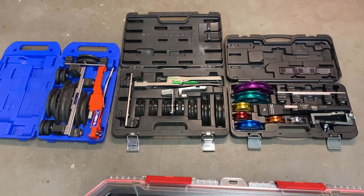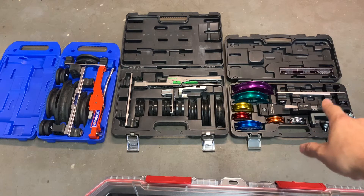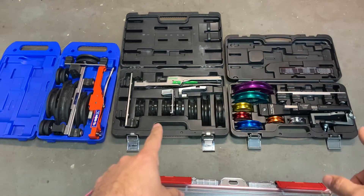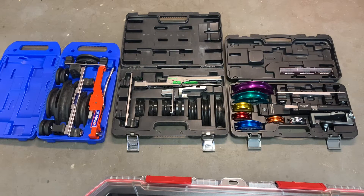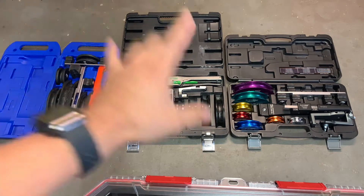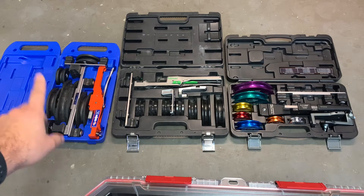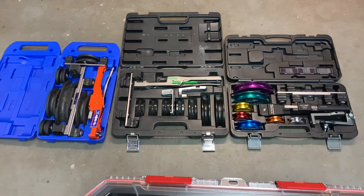The CPS Black Max and the Hillmore both come with aluminum mandrels — that is a big plus for those two. What sets the Uniweld apart is the fact that it can bend one and an eighth inch copper.